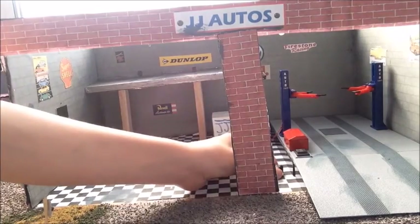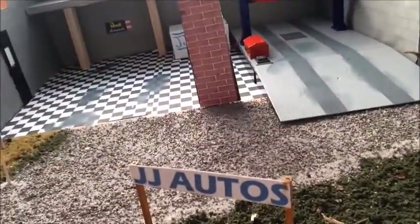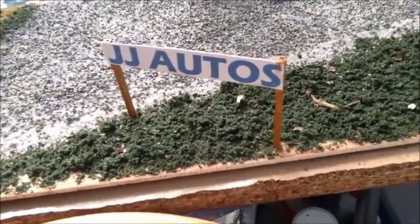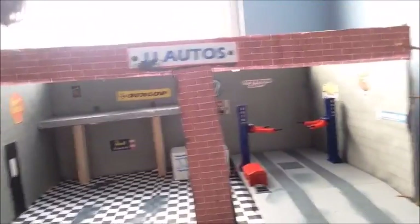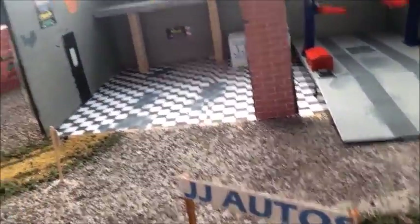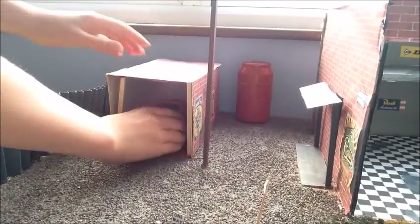Moving the diorama down a bit so you can see the front. I did a tutorial on how to make this little sign for your diorama — that was my first video, and I suggest you go and watch it. It's a beginner's build, and that's just the name of the shop — as you can see, it has 'JJ Auto's' up there. There's just some scenery down here — some grass and some ballast.